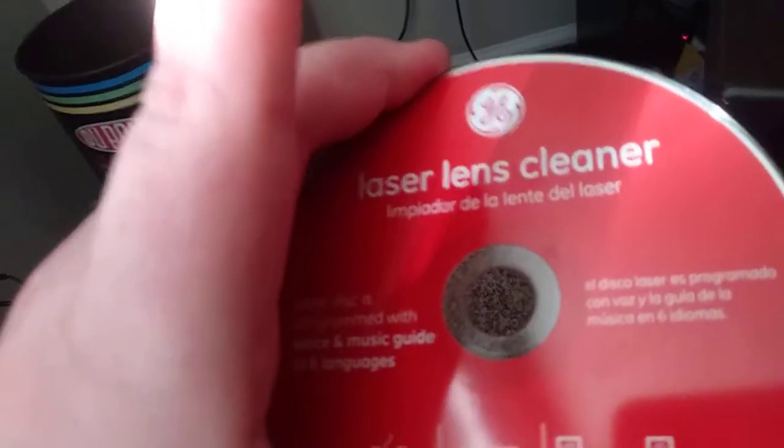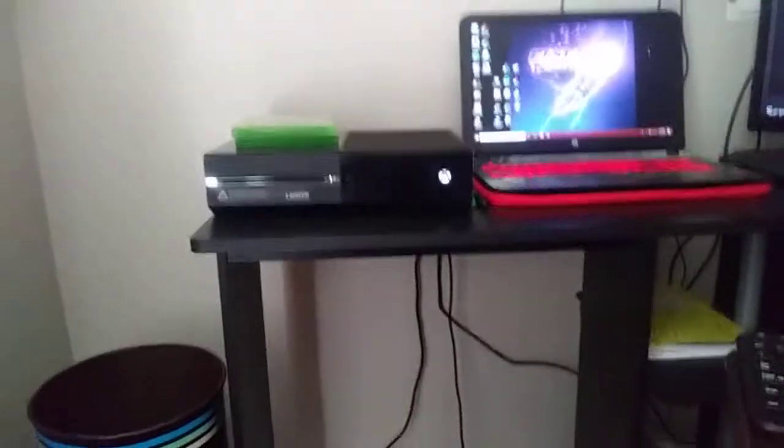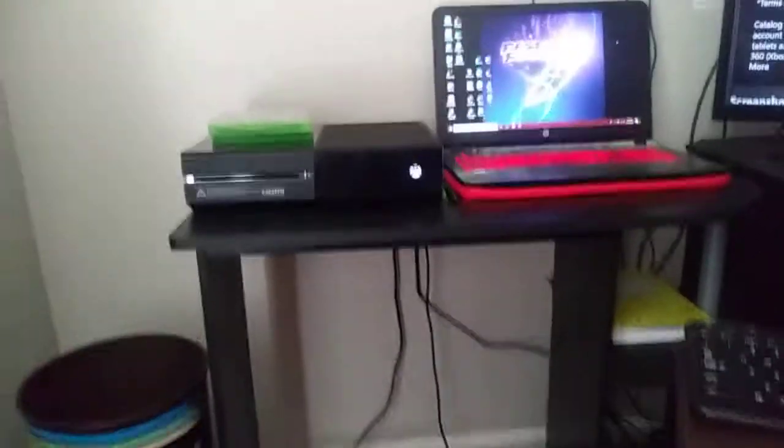It is called a laser lens cleaner and you can get it from Walmart for five bucks. That's basically a little simple video on how to clean your Xbox One disc tray. Hope you guys have a great day, peace out!